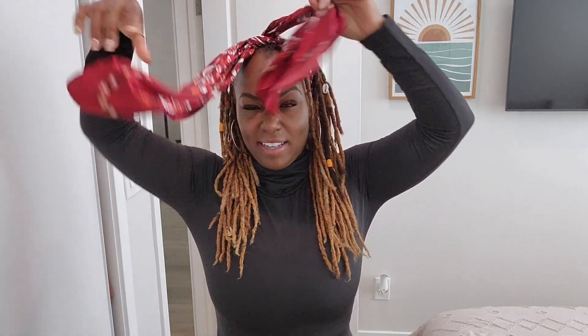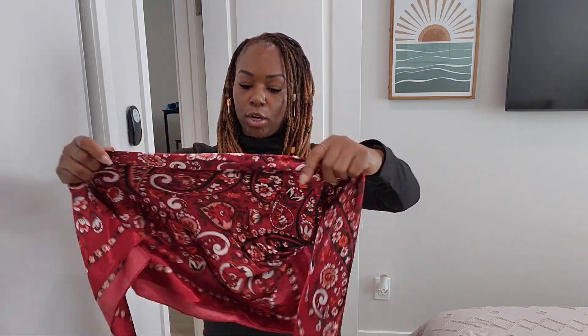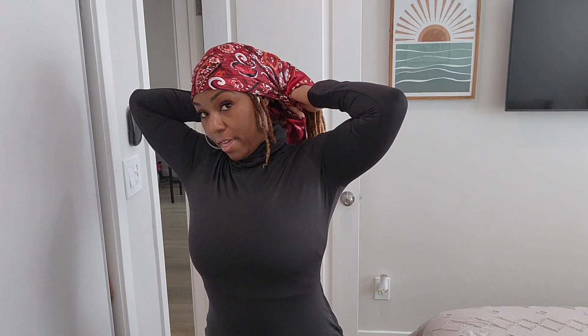And then the next look we can do — we can take it, keep it folded in half, and then take it around the back of the hip, take the two sides around the nape of the neck again, and then just tie it like that.